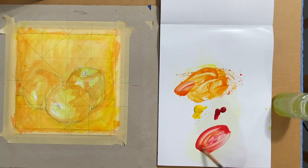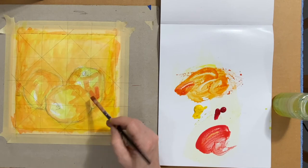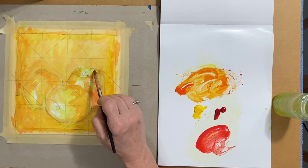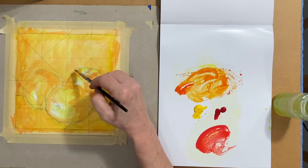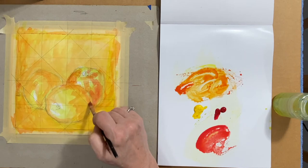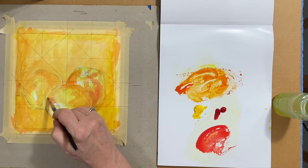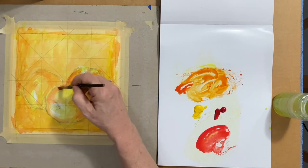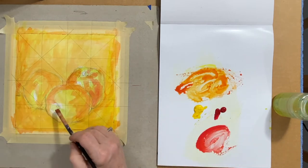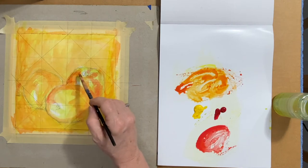Now I'm going to want to lay in some redder areas, but I don't want it to be pure red, so I mixed a little bit of yellow in with it. The red is darker and more chromatic, and I'm laying in that shadow on that back right apple and some of those details around the stem, and that shadow on the right side of the front apple. That apple has a lot of yellow in it, so I don't want to overdo it — I just want it to be kind of almost a peach color in there.